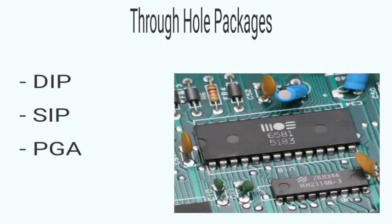Through-hole packages are designed to be stuck through one side of a PCB and soldered to the other side. Through-hole packages include the Dual-inline Package (DIP), Single-inline Package (SIP), and Pin Grid Array Package (PGA).